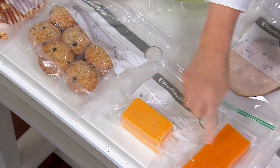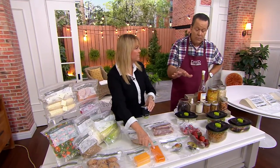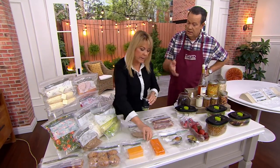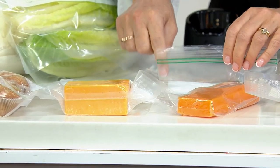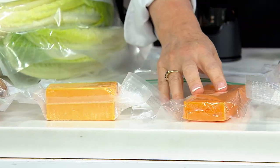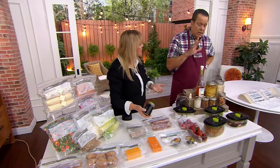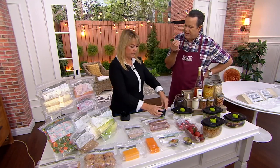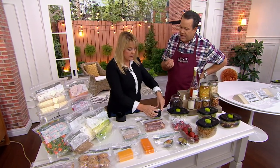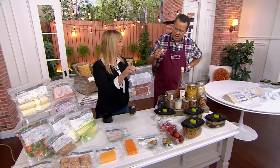They sell cheese in a vacuum sealed pack — as long as you never open it, it stays fresh for a long time. But once you open it, you need to reseal it. When it's in a bag like this, you're not getting all the air out. I used to put a straw in there and suck out the air, but you're still not getting all the air. It's not an entirely effective method because it always eventually leaves some air inside — and that's how mold starts to grow, even in your freezer.